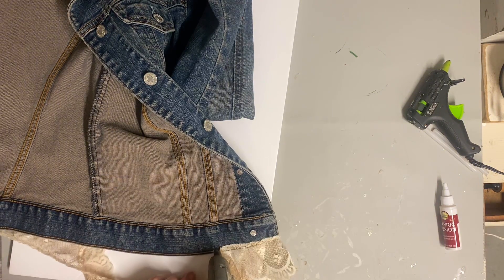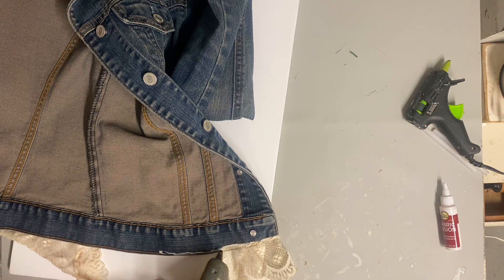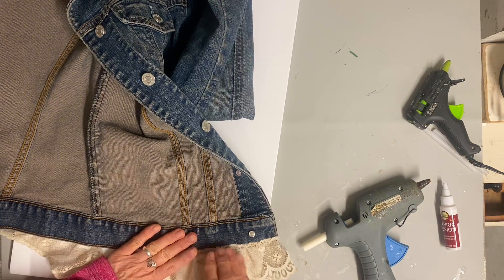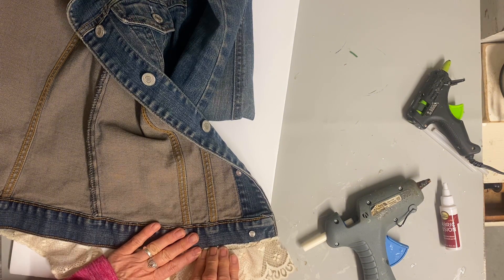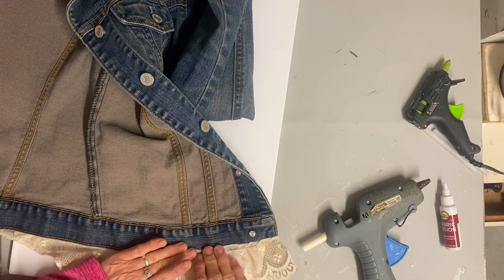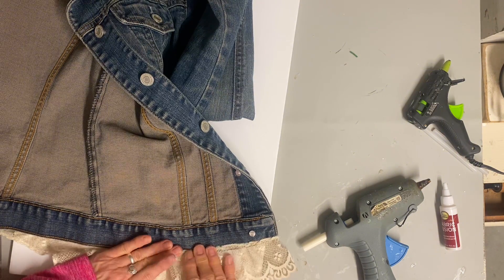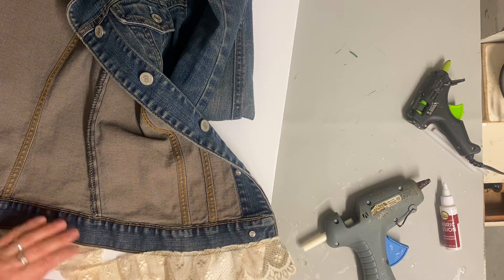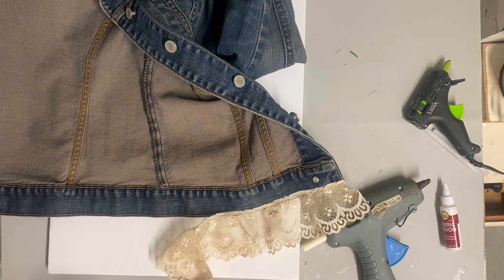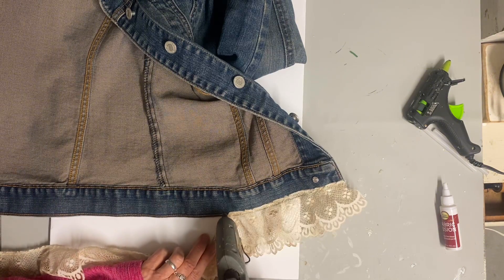Now if you like to sew, the best option would be to sew this, but I'm using fabric Surebonder glue and that can be washed — it is washer safe. I probably wouldn't put it in the dryer because the heat would melt the glue, but as long as you don't put it in the dryer, you can wash it. So I'm just gluing this to the inside of the bottom of the jacket.